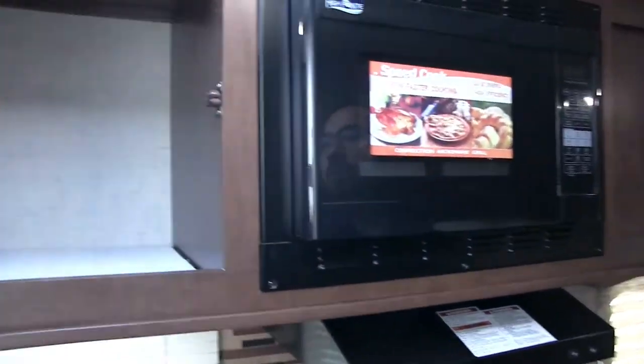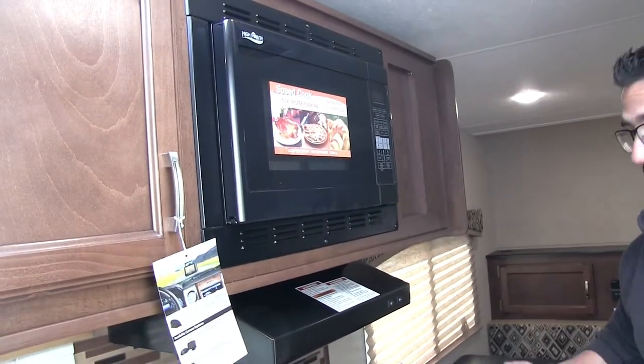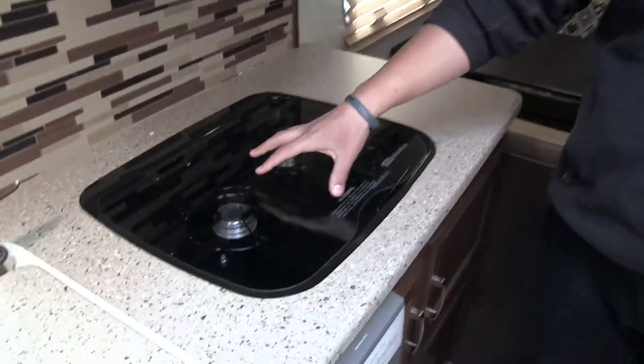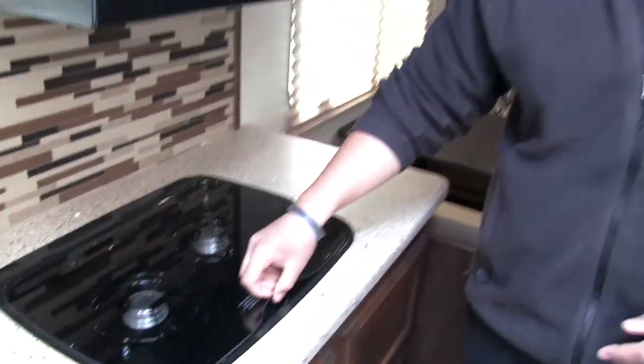Up top, there is big pantry storage — really nice to have a place to store a lot of food, especially in a smaller camper. Over here is your convection microwave, which is the oven and microwave in one. That's why there's so much storage down below under the cooktop. Convection is easier to clean and cooks faster than a conventional oven. Underneath that is your hood with a light and fan. The two-burner cooktop is recessed with a glass top you can use as prep space — fold it up as a backsplash to reveal the two-burner cooktop.